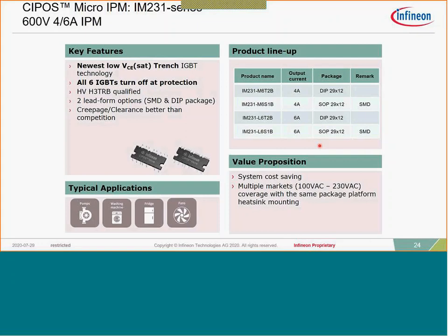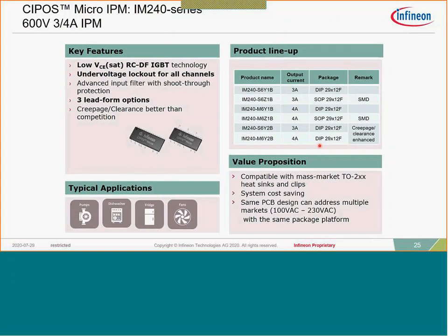The IM231 is available in both DIP configuration and surface mount packaging, with 4 amp and 6 amp inverter ratings. The IM240 version is a lower-cost version with 3 and 4 amp ratings, using RCD technology — reverse-conducting diode technology. Instead of a Co-PAC configuration with two separate chips, the IM240 uses a single chip with both IGBT and diode integrated on the same chip, reducing silicon content. Performance is actually quite good and it provides roughly a 20 percent cost reduction over the IM231.